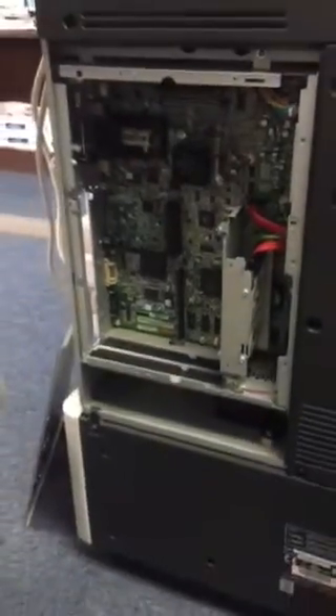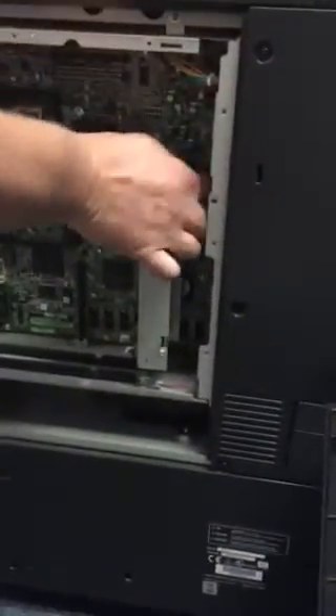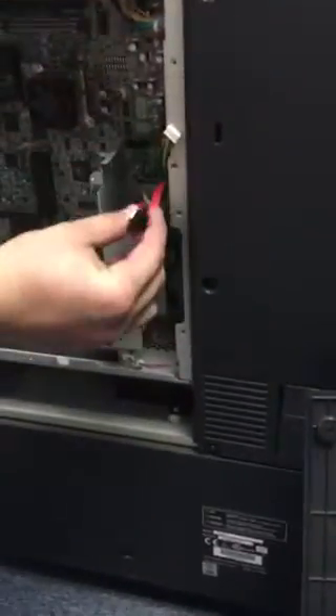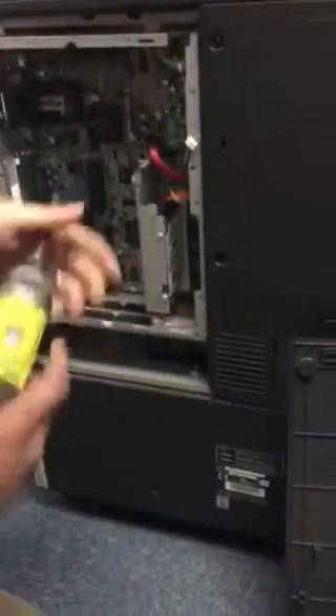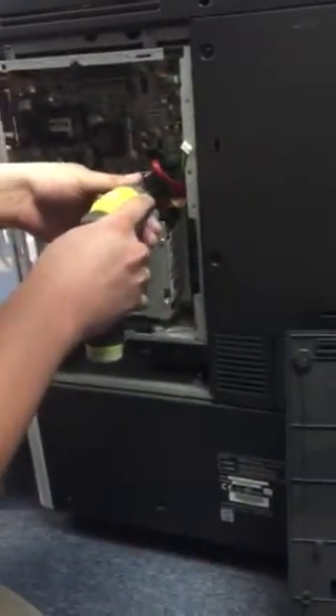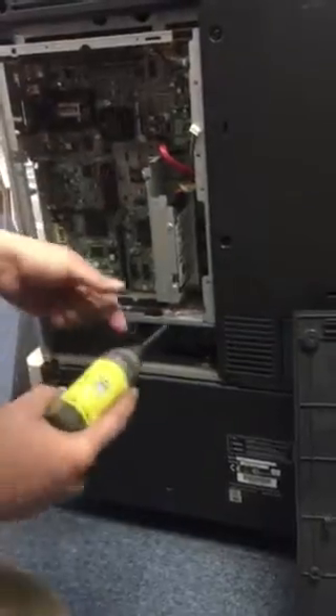So now we need to put on the interface card. You do have to remove the hard drive. You've got two connections and then two screws which are going to hold the mounting plate on, and that will take the whole hard drive off the machine.